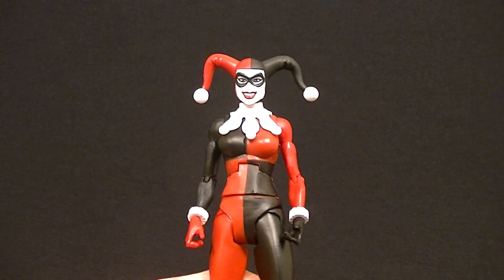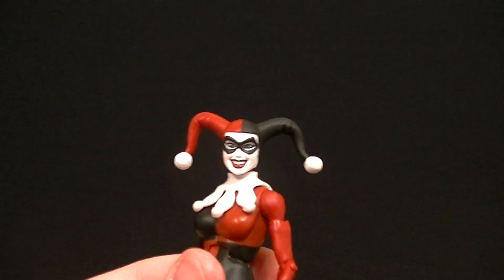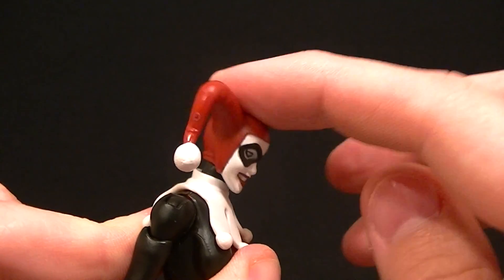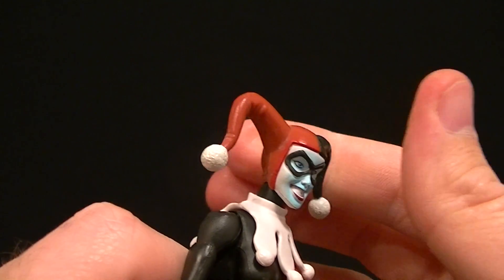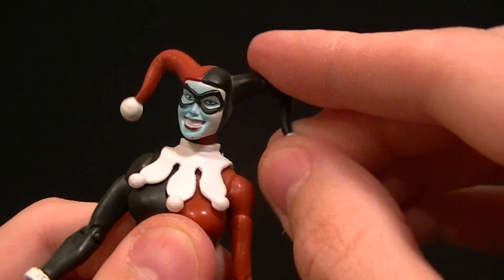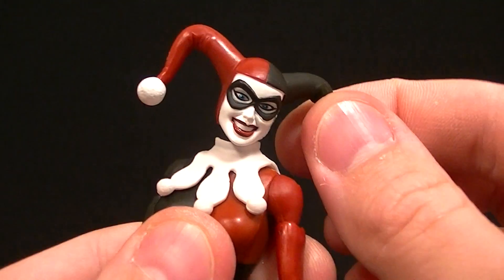She stands at an appropriate height of about six inches, so she's a little bit shorter than the Joker — you'll see that in the photos at the end with her up against Joker. Articulation-wise, she can look up and down a little bit. This one doesn't really want to move the head too much; this one the head seems to work a little bit better. You can actually lean from side to side, twist and everything with this figure, which is pretty nice.